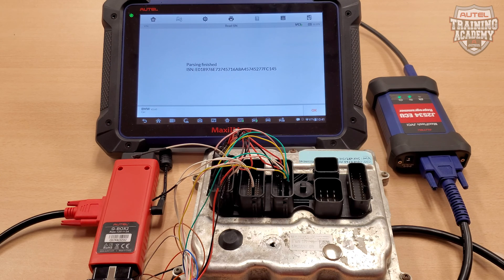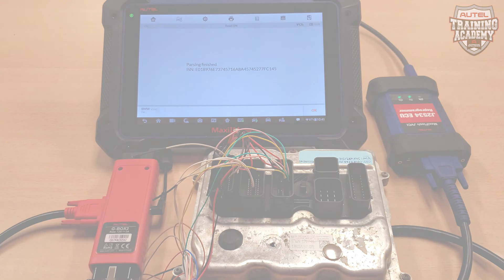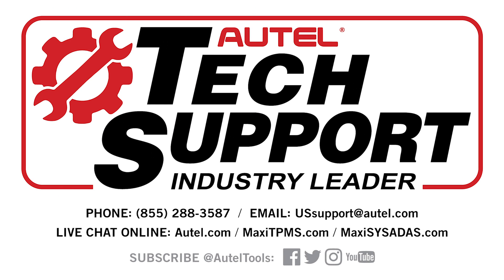You're now all ready and set to make this key. Remember, if you have any questions or concerns, you can always contact our tech support at 1-855-288-3587. Thank you for choosing Alltel, and have a wonderful day.